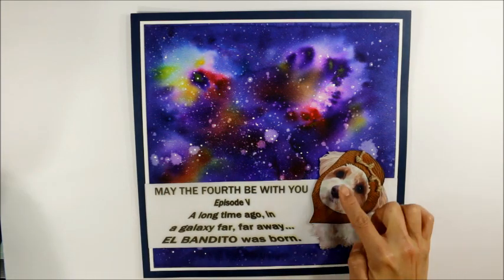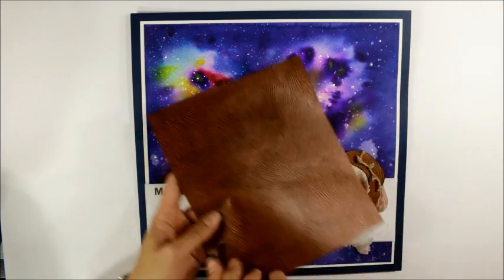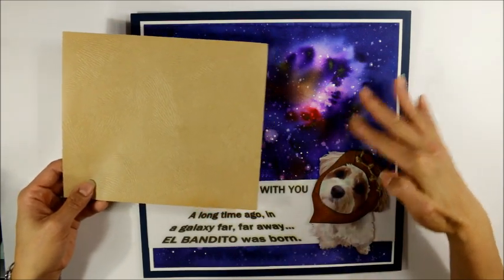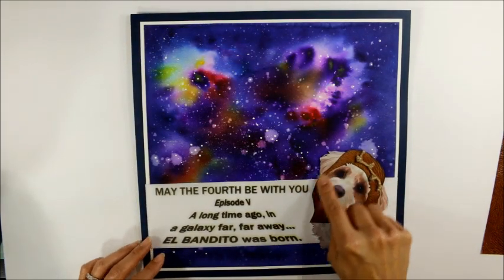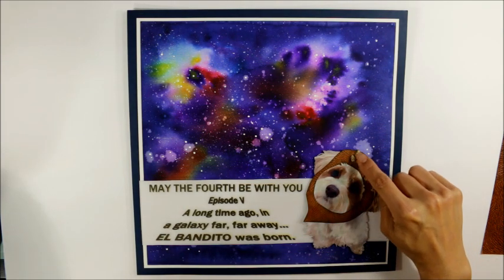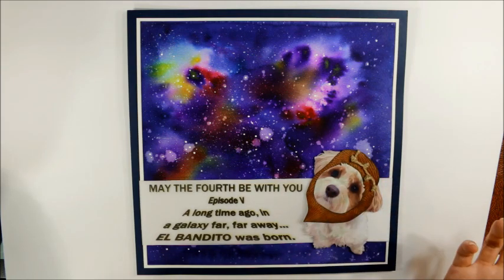For the focal point, I took a picture of my El Bandito — that's his formal name — and I fussy cut that out. I also cut out using some textured paper that I've had in my stash for a really long time. I used the reverse side because I wanted it to be a little bit softer and not fight against the dark, vibrant colors of the background. I used some Tim Holtz Distress Inks and inked up this little hood I made for El Bandito to make him look like an Ewok. Then I knotted up some twine with little quadruple knots and wrapped that over the top of the Ewok hood so it would look like the Ewok hoods in the movies.